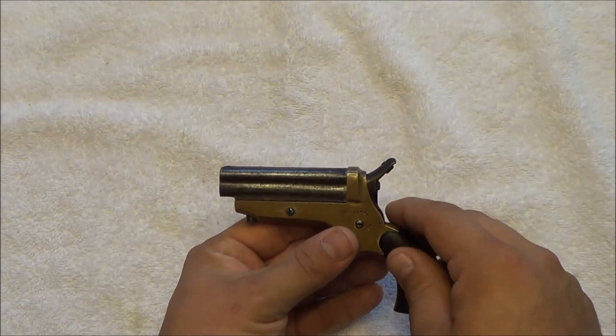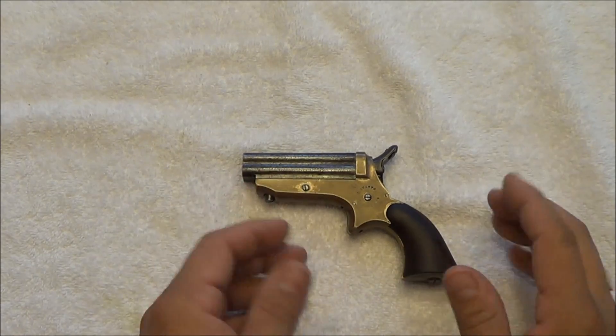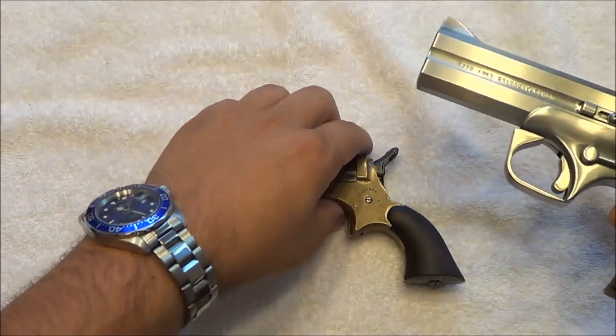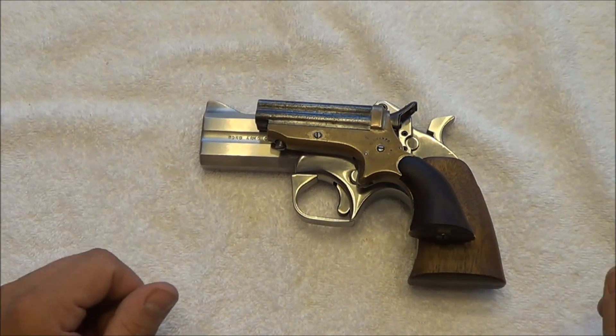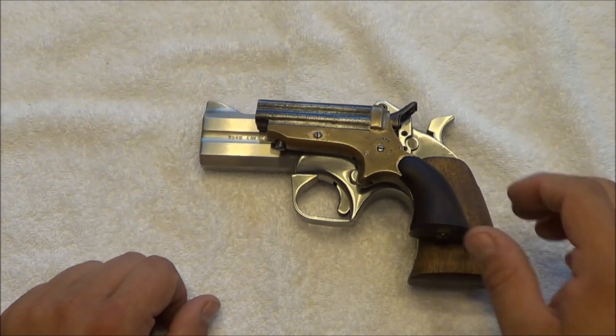I'll pop up the actual numbers right around here, but to give a comparison on size, let me show you one of my other Derringers — my Bond Arms 45-410. You can see this one is unloaded. All guns in this video have been danger-checked to be unloaded. You can see the Sharps is very, very tiny compared to the Bond Arms, but it shoots a vastly different cartridge.